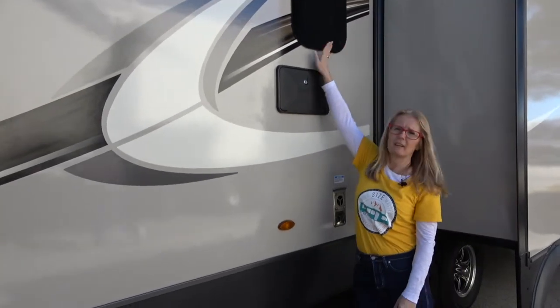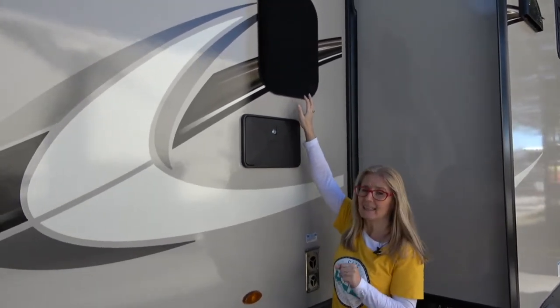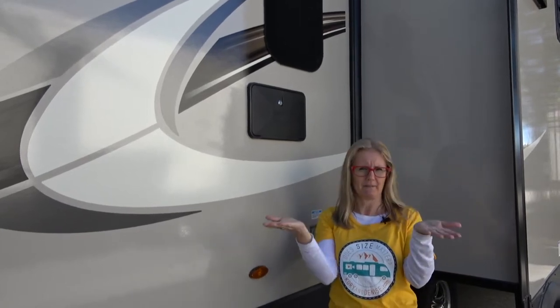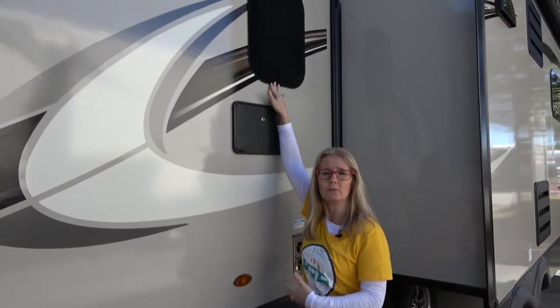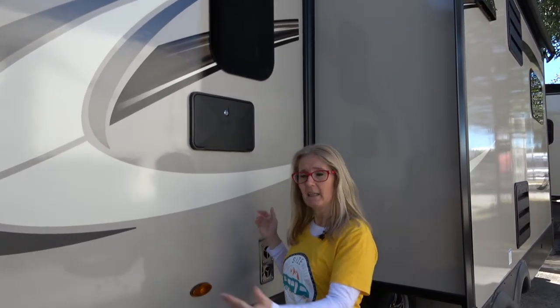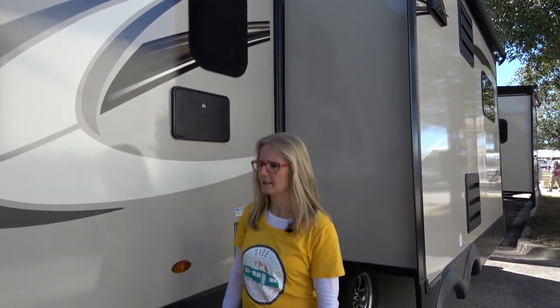You get an outdoor shower and frameless windows — you can get these as double pane if you choose. I just want to take this opportunity to share about cargo carrying capacity. When Corrie and I research, we see different numbers for trailers that look exactly the same — that comes down to options. If you choose to have double pane windows, there are tons of benefits and we'd want that, but it does add weight and that comes out of your cargo carrying capacity. Just keep that in the back of your mind.